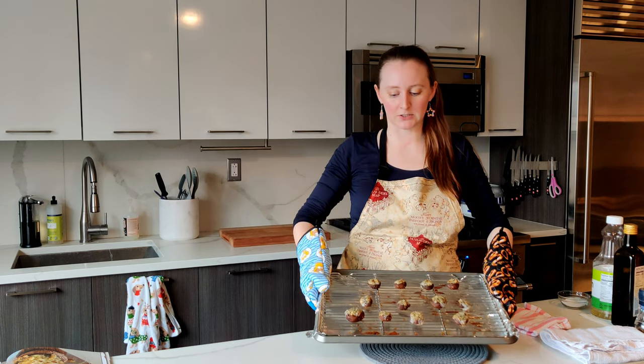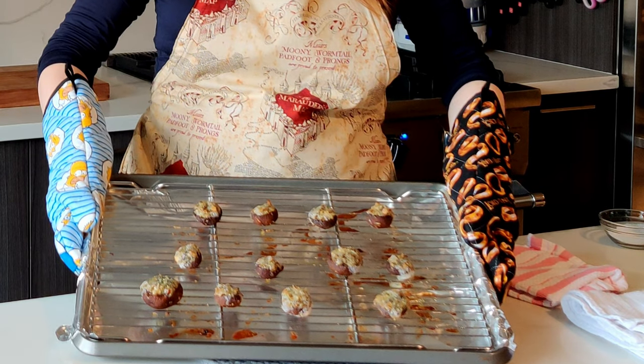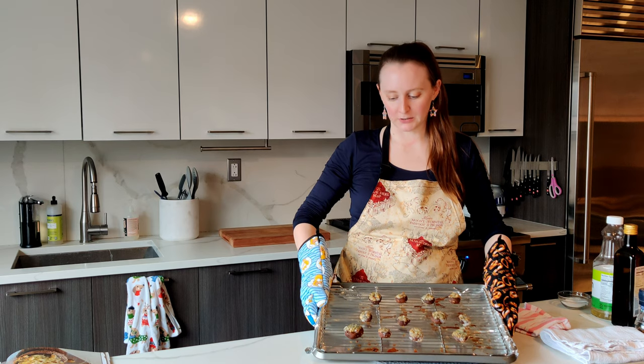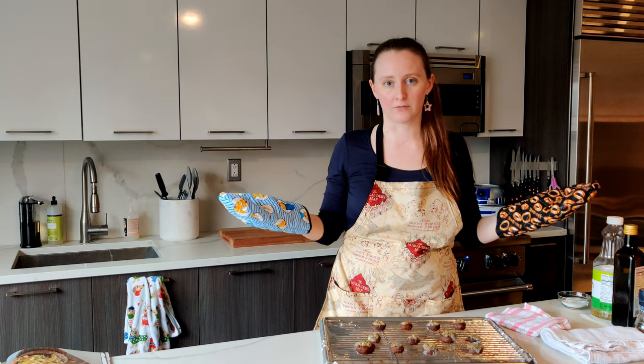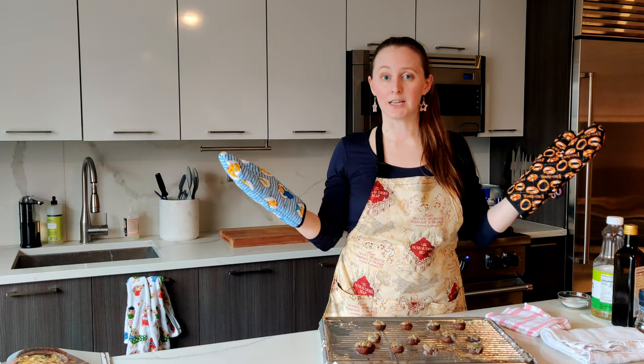I'm just going to tilt a little bit to try and zoom in — look at the bubbles! Isn't that kind of gross? But so on point with Ghostbusters. We're going to let these cool off because they are kind of like on fire right now, and then we will see how they taste.